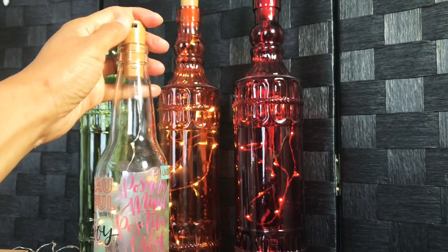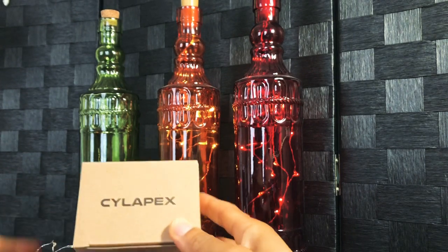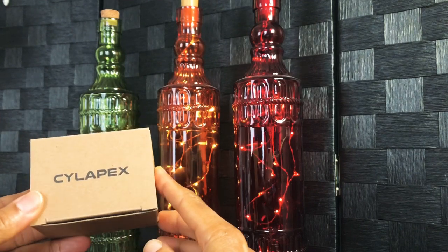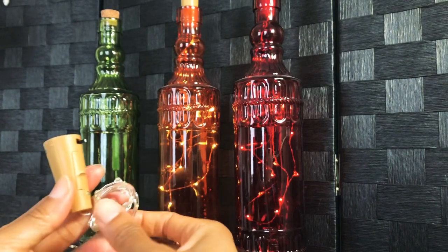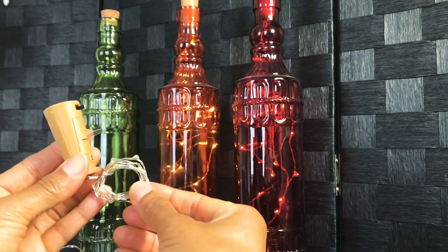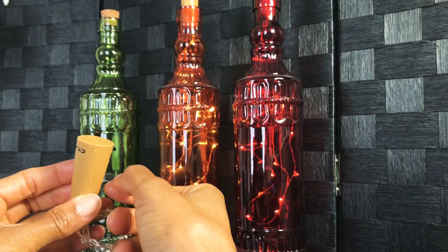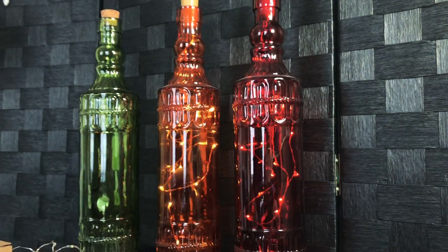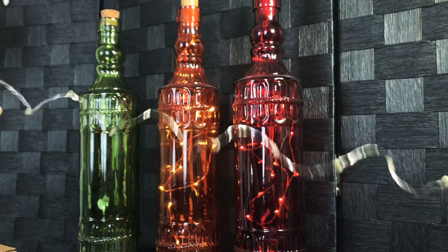Any bottle that you like or want to use will work, and you can decorate your bottles in different ways. The next thing is the light — I'm using LED starry lights, this pack from Silopex. It includes six LED starry lights and they come rolled up like this. There's a little handle at the top where you turn it on and off, and when you're ready to use it you pull out a little tab. To put the lights in the bottle is super simple — you just unravel your string.